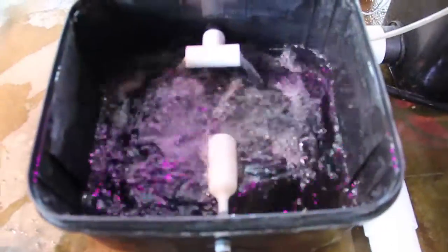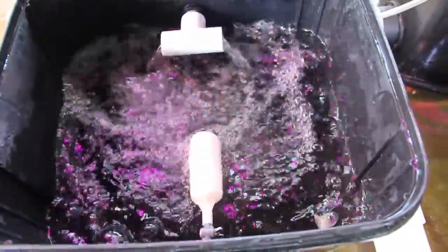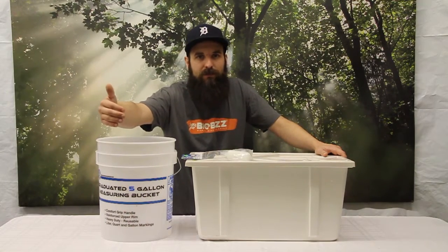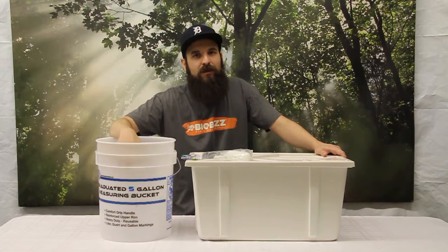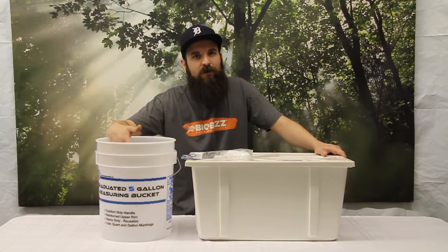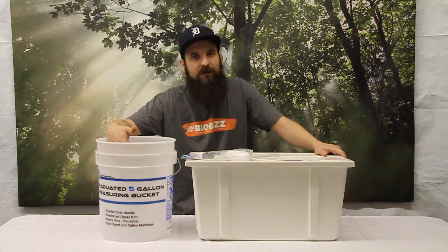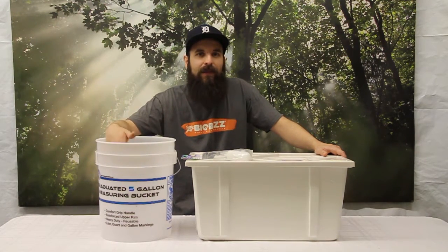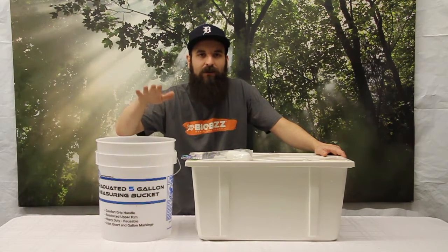Float valves are a valve that sits on the inside of your system. You set the level of water that you'd like that system to stay at, hook your water from your top-off reservoir up to your float valve, and whenever that system starts to drink that water up, the float valve will — through gravity — drop, allowing water to flow back into your system until it's filled again. Then through simple force the float valve will be closed.